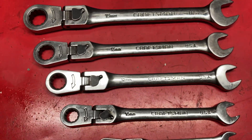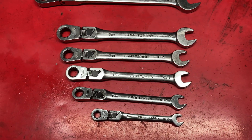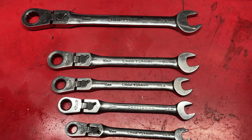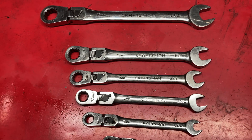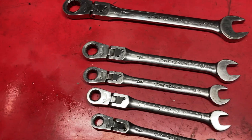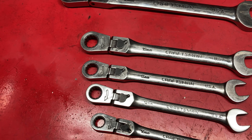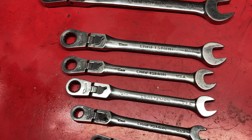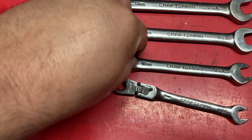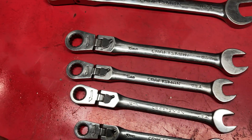These locking flex head ratcheting wrenches come in a seven-piece set. I only have six here — the 17 millimeter is still at work. I basically just grabbed this set to do the video quickly and missed the 17mm. I got these back in probably 2007, so they're pretty old and they all still work great.